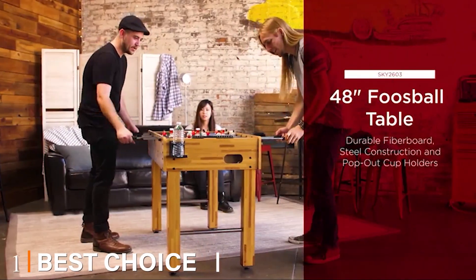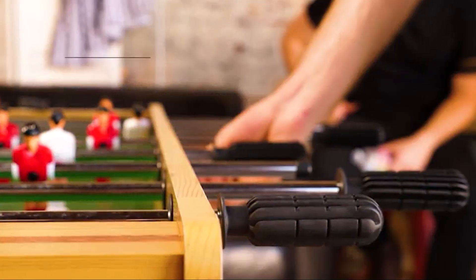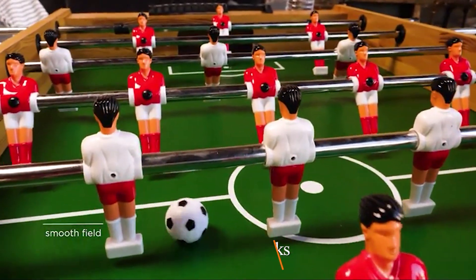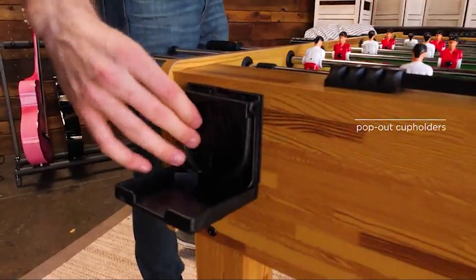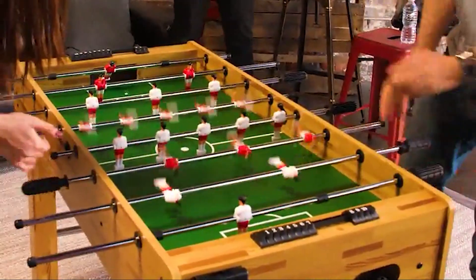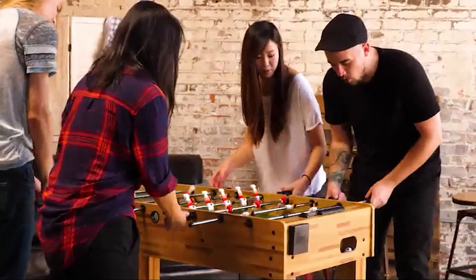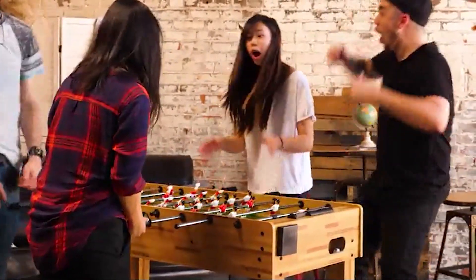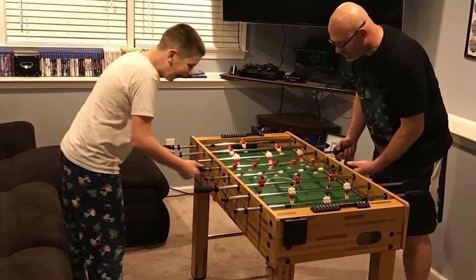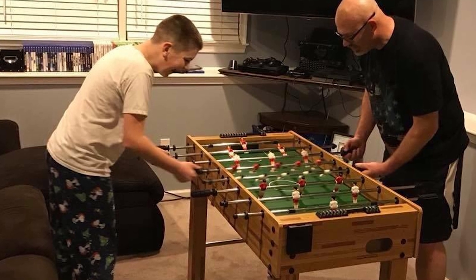At the first position of our list we have the Best Choice Products 48" competition size soccer foosball table. Best Choice Products make some great lower-price game tables and are one of the top recommended products on our pool table and ping pong combo table page. Like the kick model, the Best Choice Products model is a 48" standalone foosball table. It is made out of MDF instead of wood, which is the reason for the lower price.